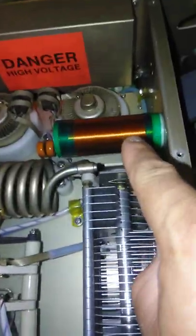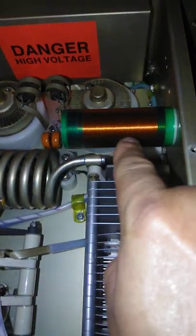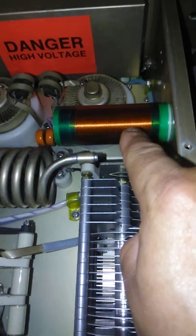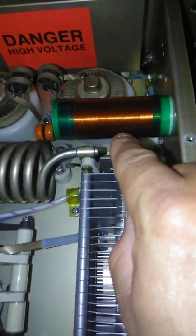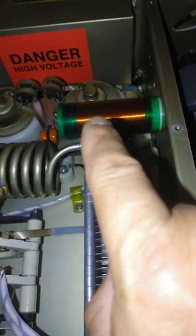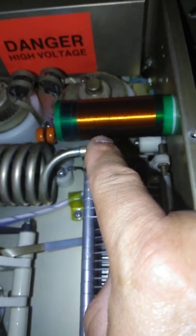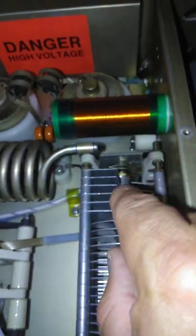We wound up a new plate choke. The wire that was here originally — I think it was 26-gauge — burnt out. So we wound it back up again at 127.0 µH, because that's what I had before.